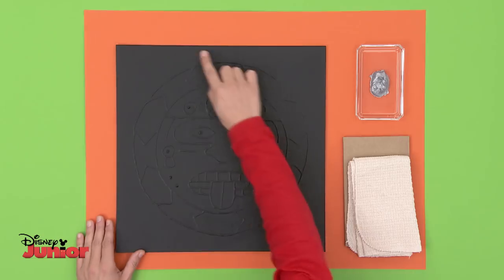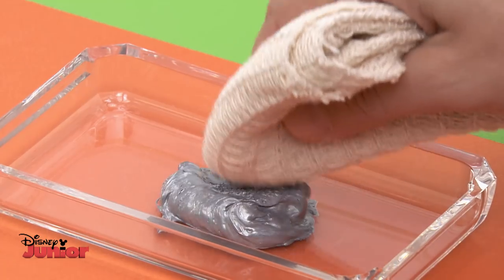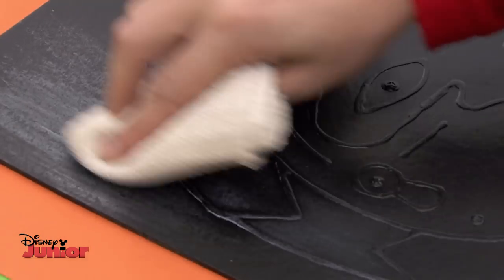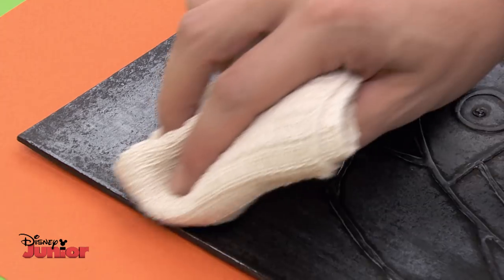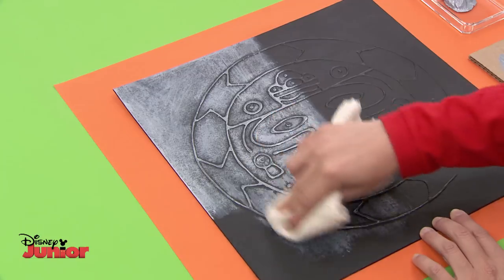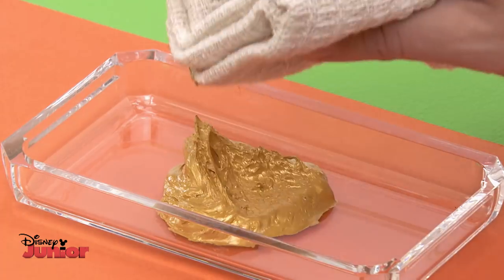Once the paint is dry, we can start to create a metallic effect on the face. We'll do it in halves. Take a dry cloth, dip it in silver paint, and wipe off some of the paint on a piece of cardboard. Then rub it gently over the drawing. Remember, you're only covering one half of the face. See how it magically starts to look like metal?